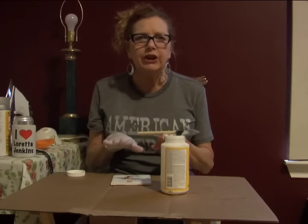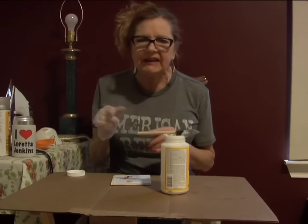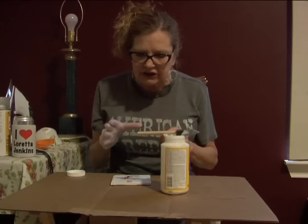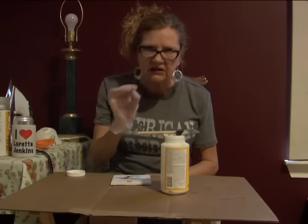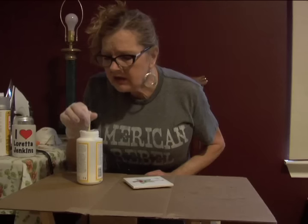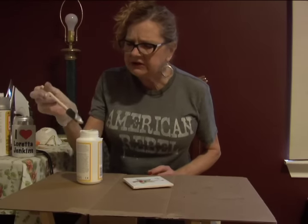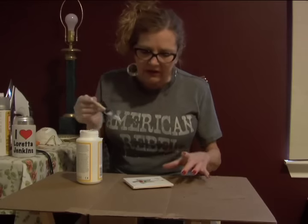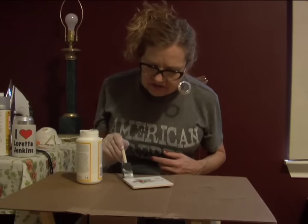Once you set it on there, you gotta let it dry. Now this is where you gotta be patient. It's very, very important that it's got to dry completely. Now once it dries, you gotta put your three layers of Mod Podge on there. And by the miracle of TV — like on the Today Show when they pull out a magic casserole that's already done — that's what we doin' here. We got this one that's already been dried.